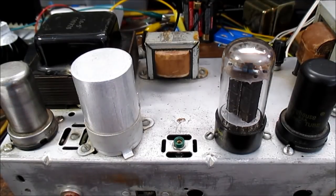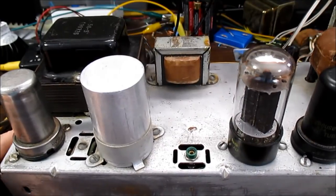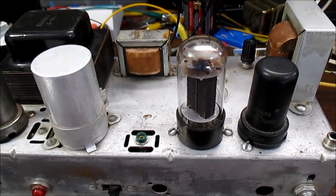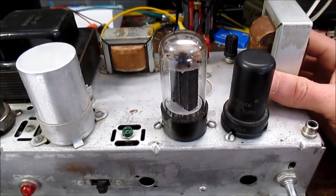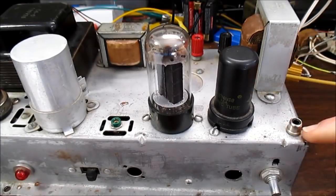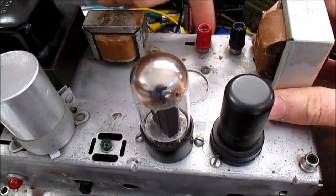Well hey guys, welcome back to The Bench. Today I have this little vacuum tube or valve amplifier. Bought this off of Craigslist for $10, so I figured it'd be something interesting to try out. It does seem to work just fine. It also seems to be modified — somebody added this RCA jack for the input and speaker terminals.